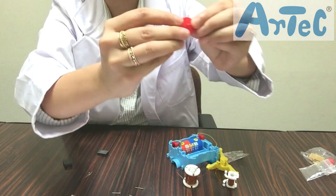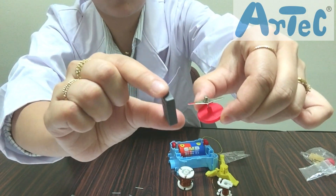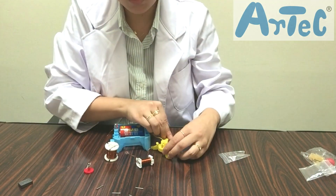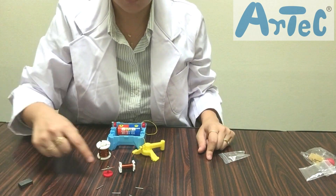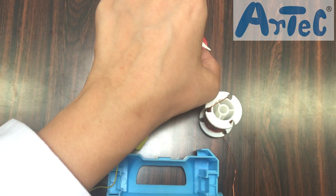First assemble the compass and correct its polarity. Insert the iron core into the 100-turn coil, turn the switch on, and move the compass towards the iron core which is carrying an electric current. Now check whether the electromagnet has an S pole and an N pole or not.